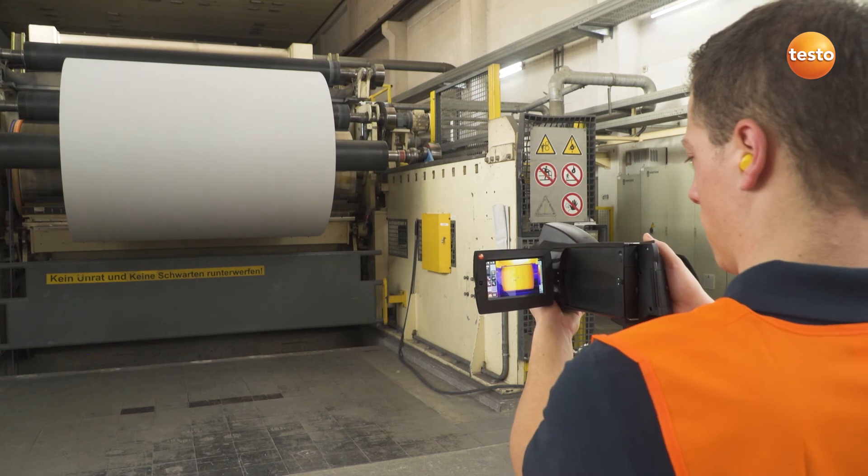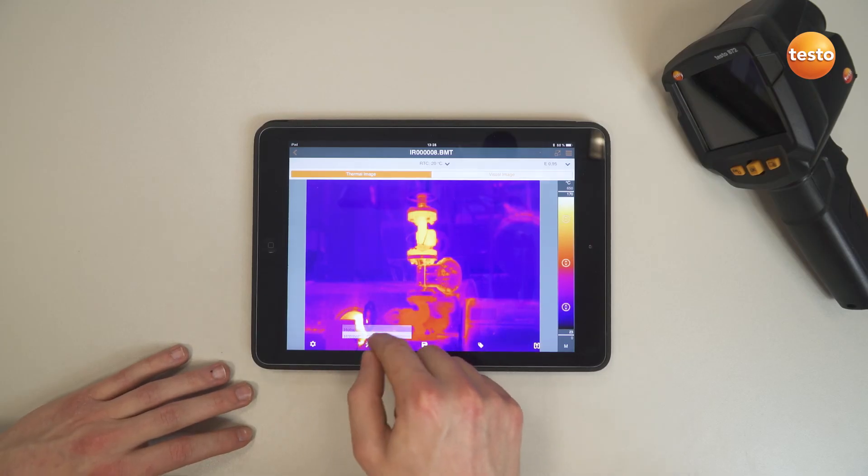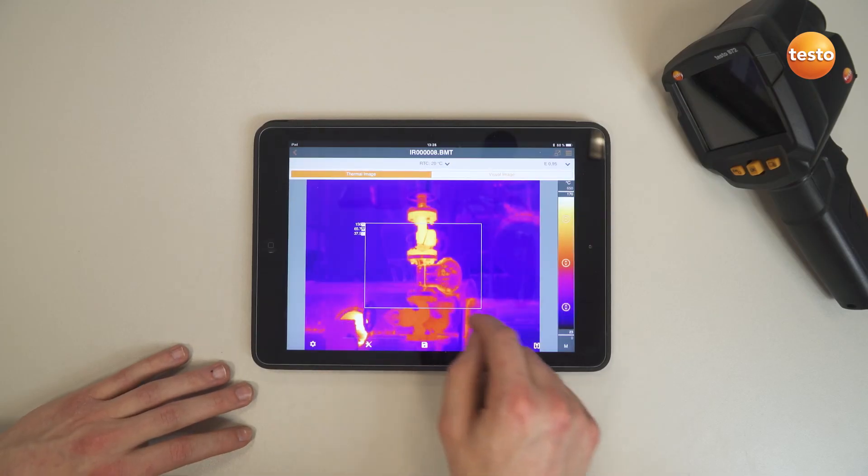Now to document the results. You can use not only the free software Testo IRSoft, but also the Testo Thermography app to create a professional report and send it to your customer.